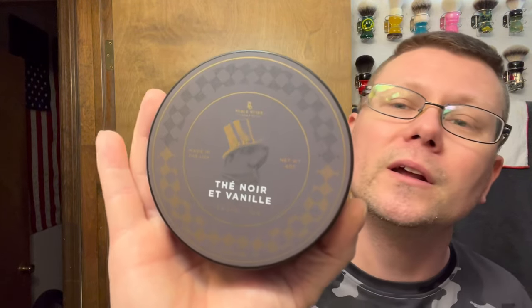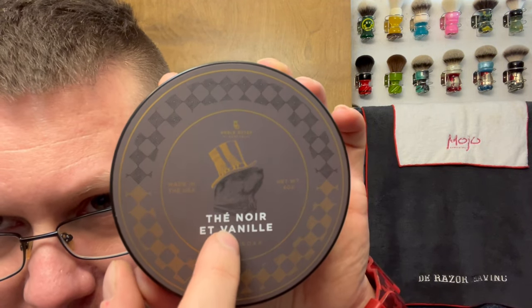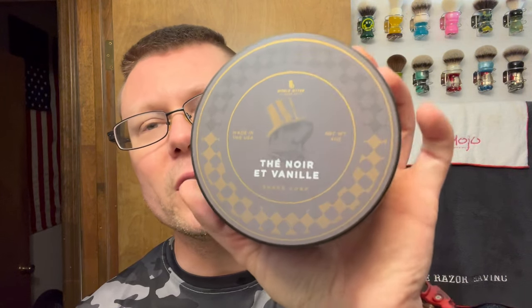Soap we're going to be going with — I picked this one up from Razor Emporium last time I went down there. Never used anything by Noble Otter. They have several Noble Otter scents there on the shelf and on the website. This one spoke to me though. There's also the Neon Sun — that one smells pretty good too — but I picked up this one. It's in French: Té Noir et Vanille, which means Black Tea and Vanilla.